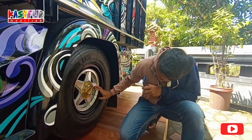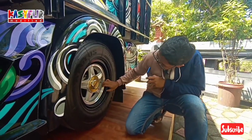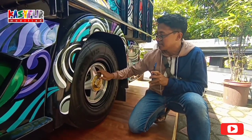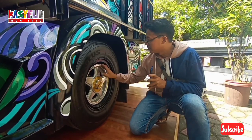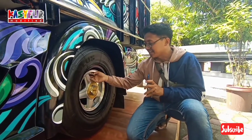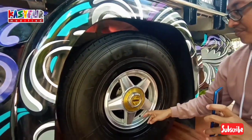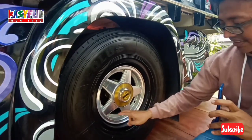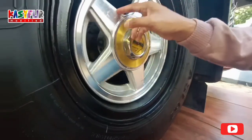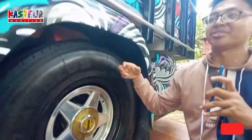Ini ring 15. Ini velg aslinya ya, ini cuma tambahan aksesoris. Oh jadi ini velg asli ya guys, velg mobil. Kecil ya, ini dipotong ini guys, ada kas potongannya ini. Keren. Ini konsepnya agak beda juga ini mobil.